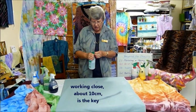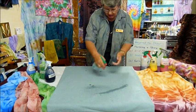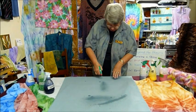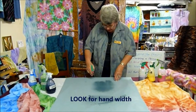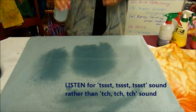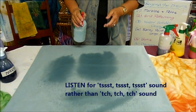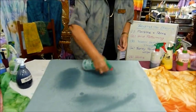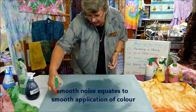Let's just get my sprayer adjusted — not quite there yet, that's getting better. We need to have that hand width. You can hear it's a sort of a 'ss, ss, ss' noise, not a funny little 't-t-t-t-t-t'. Because if you're getting that nice smooth noise, you can apply that colour very evenly and easily to your fabrics.